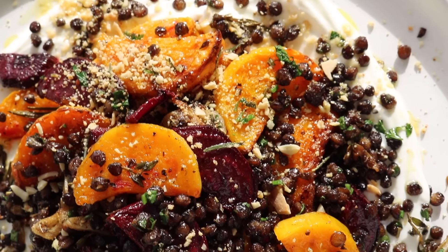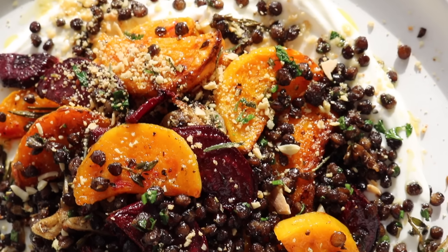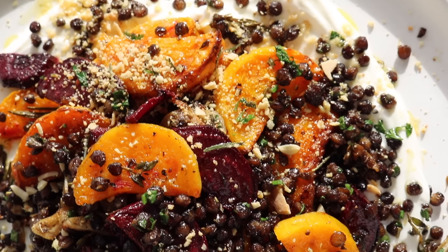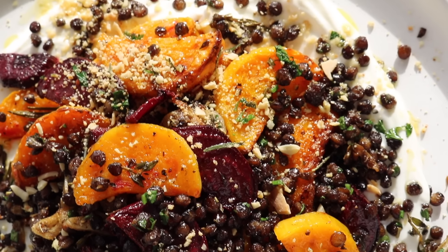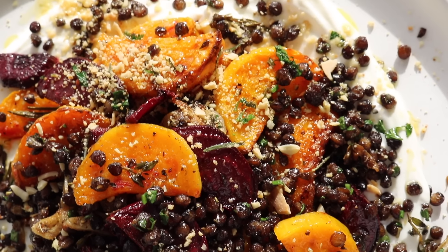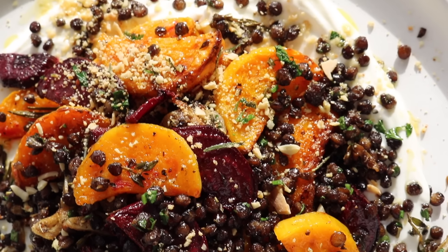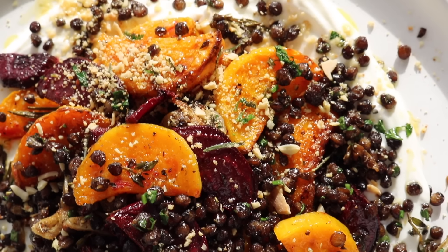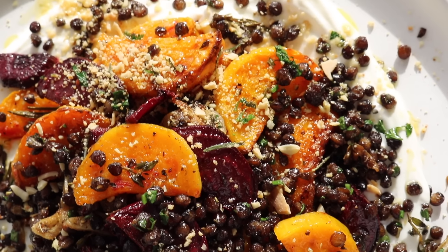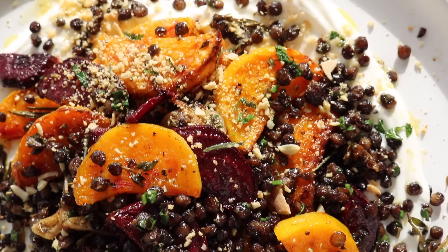This whipped basil ricotta, smashed lemon and herb potato salad will have you on the edge of your seat — I am warning you, this one is so good. For the whipped basil ricotta, we'll combine some ricotta cheese with Greek yogurt and tons of fresh basil — fresh basil is my feel-good herb. If you're not a fan of basil, dill would work really well instead. For the smashed lemon and herb potatoes, use baby potatoes — keep them whole and put them to boil in well-salted water. Don't chop them like I did!